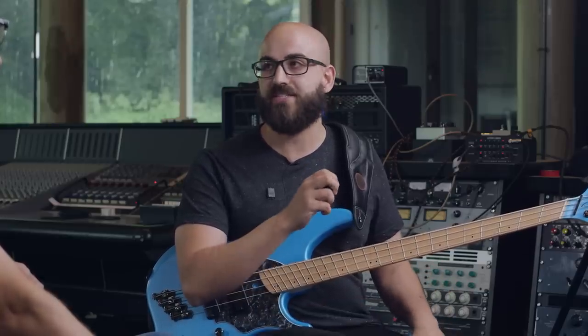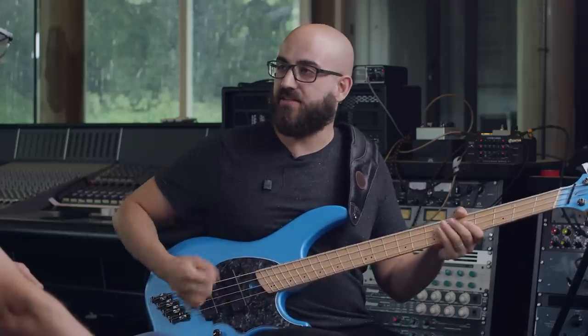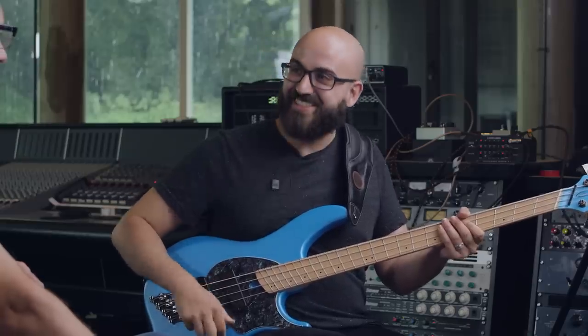Yeah, although sometimes downpicking can be a little bit too aggressive. Sometimes you don't actually want every single picked note to be completely audible like a hammer. I'm thinking if you're just playing constant notes, you still want it to have attack, but I also want it to have a kind of rolling feel. So I'm not going to be going like that. You want the accents possibly in different places as well. Exactly, yeah.